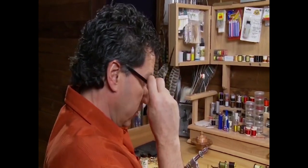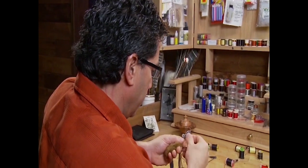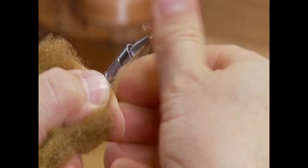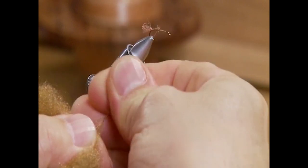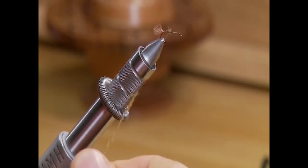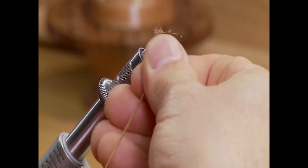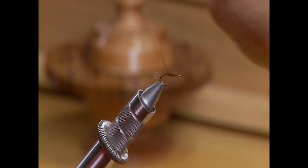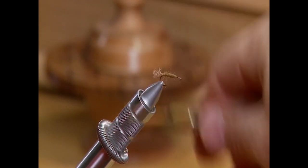The next step on the fly is very important. You want this body to be quite thin. So what I'm going to do is take some Olive Brown Antron and dub it onto my thread. I just want a very fine amount of dubbing on this thread. Then we're going to wrap it forward on the hook and go over it with our thread, which will keep packing that dubbing down and make the body look very thin.